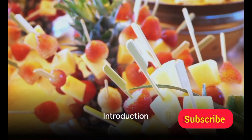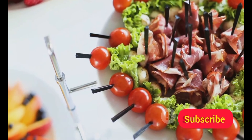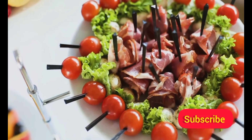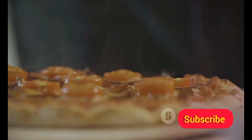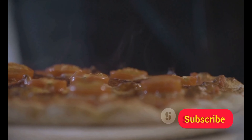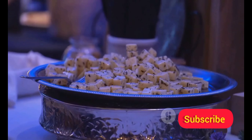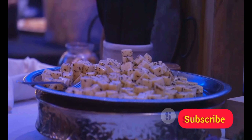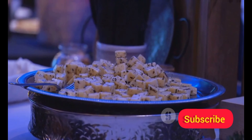Looking for creative and fun appetizers for your next party? Welcome, food enthusiasts! Today we'll be diving into the realm of tantalizing party starters, from bite-sized mini pizzas that pack a flavor punch to succulent cheese-stuffed mushrooms and even a twist on the classic shrimp cocktail. We've got you covered. These appetizers are not just delicious, they're conversation starters, guaranteed to make your next gathering a gastronomic delight.